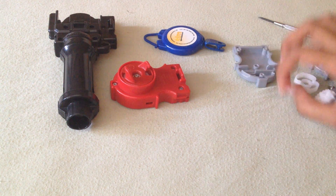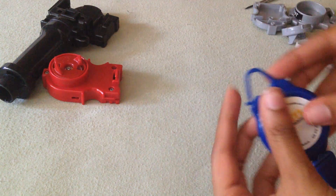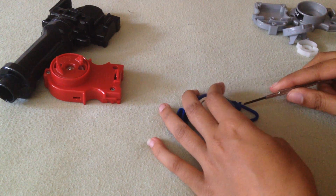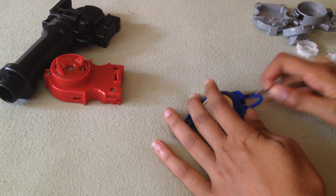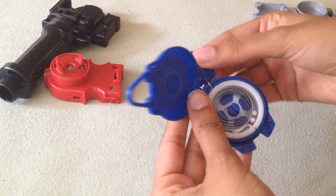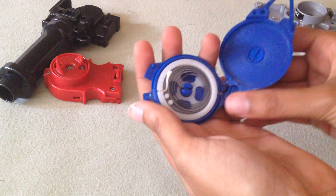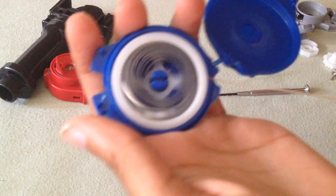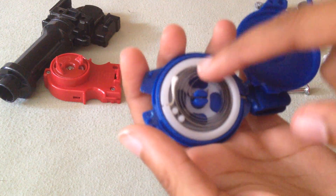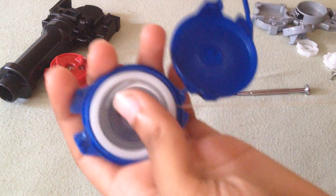I plan to take the string technology from here. If you're curious what's inside, this is what holds and retracts the string. Takara Tomy used this kind of technology in their string launchers. I'm not sure about Hasbro — I'm pretty sure Hasbro doesn't use this kind of technology. But this is what makes the string retract back and forth.